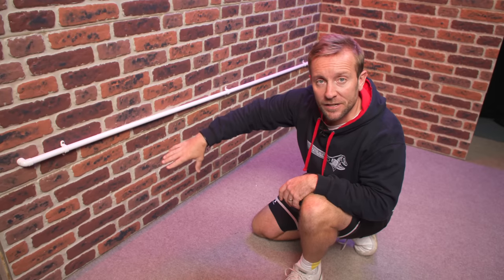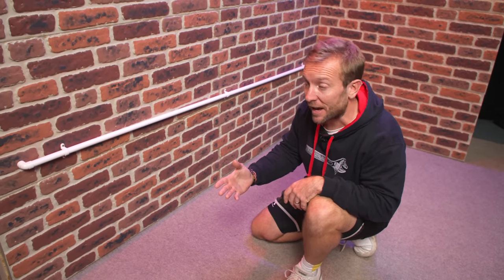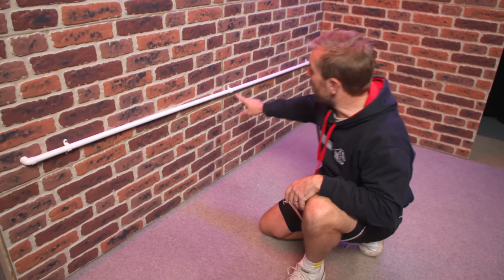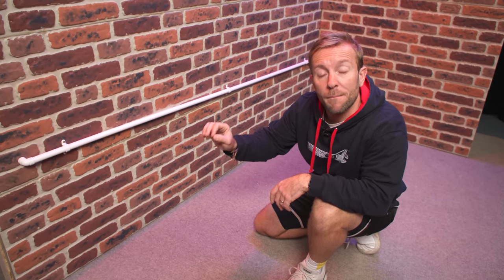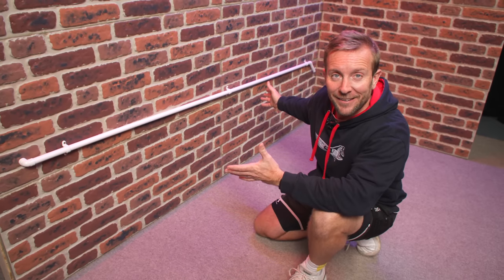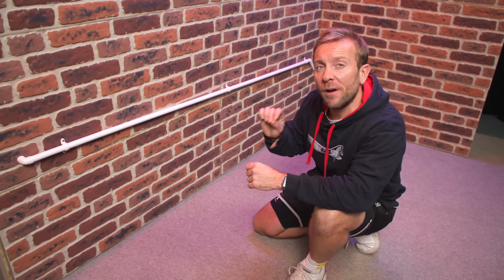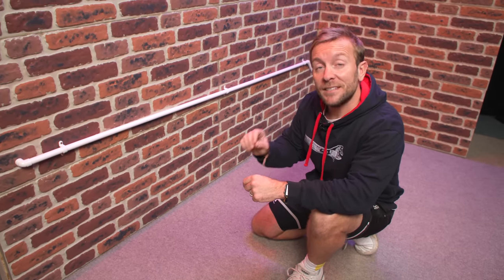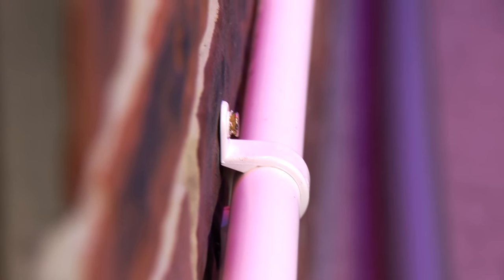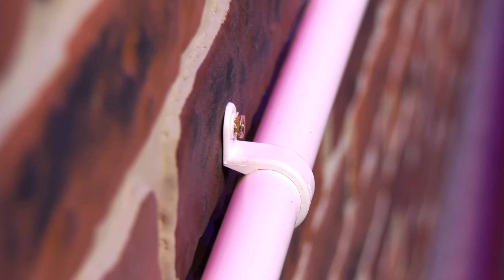We need to increase the speed at which the water runs down this pipe. It's very easy to do that by redoing where the clips go. But before moving the clips, I'd also think: do I need to insulate this pipe? If it's freezing, then yes, I probably do need to think about insulating it. And secondly, do I have enough room behind the pipe to get insulation all the way around? Looking closely at this pipe, we can see we don't really have the room to do that.